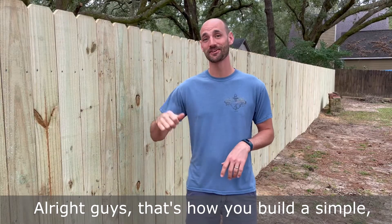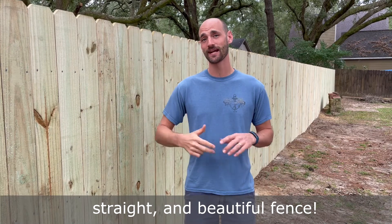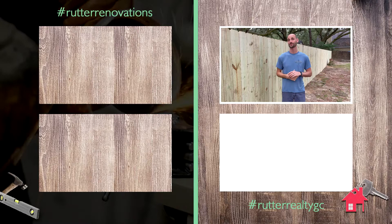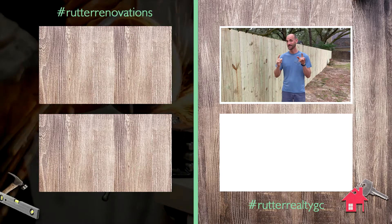All right guys, that's how you build a simple, straight, and beautiful fence. Hope this was helpful for you. If you have any questions, comment below. If you like it, please like and subscribe, and we'll see you next time. Peace and God bless.